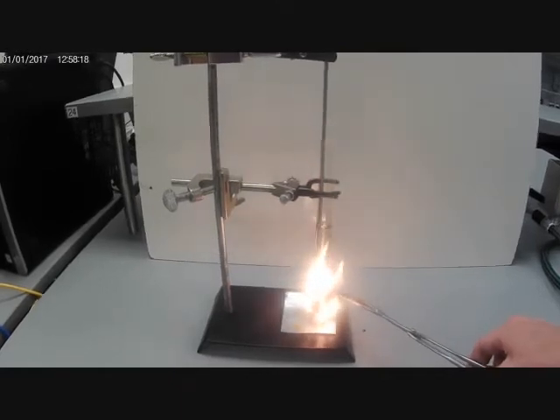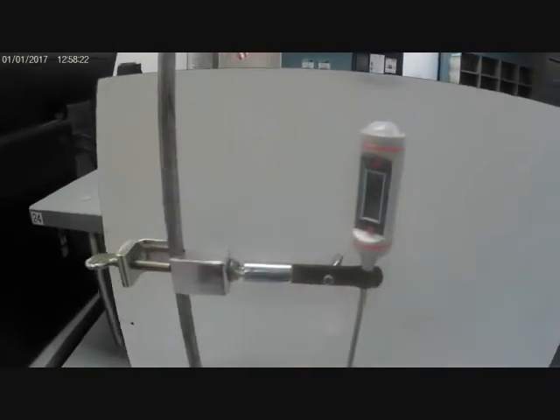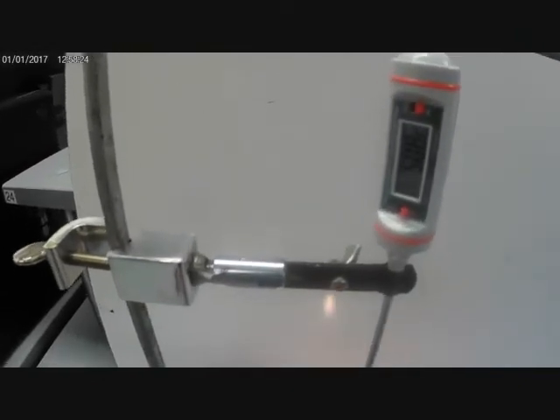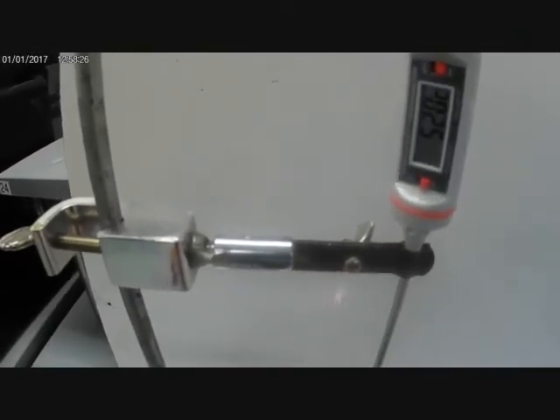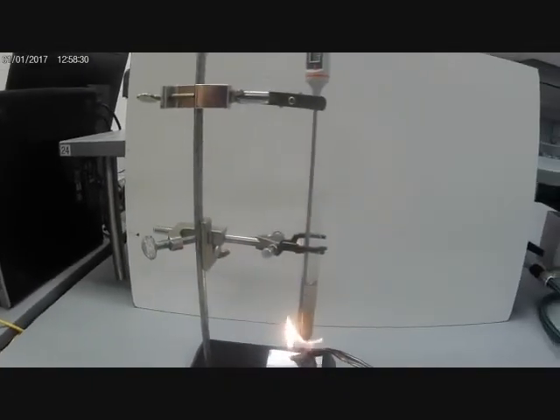As it heats up, the temperature in the water is rising and we're measuring it up here using our temperature probe. Right now it is at 52 degrees. I'm going to let it go until the banana is completely burnt away to nothing.